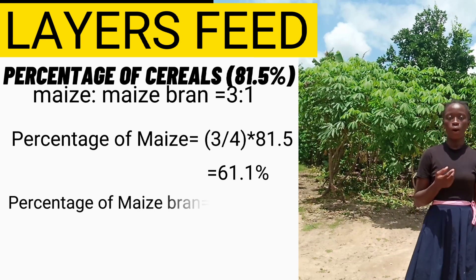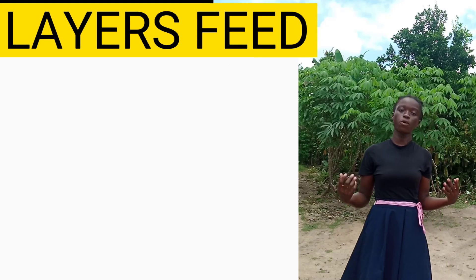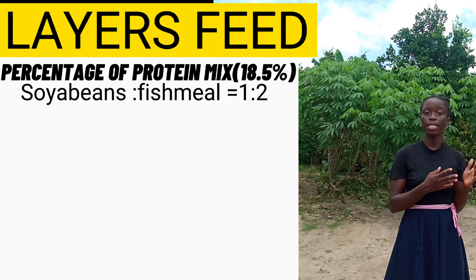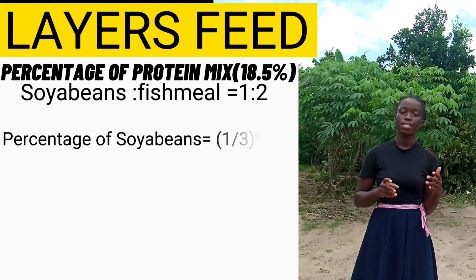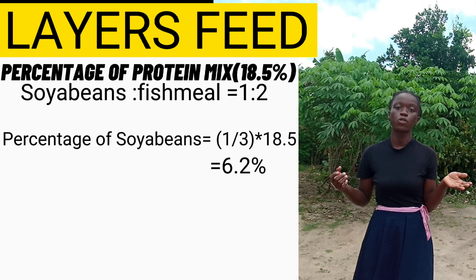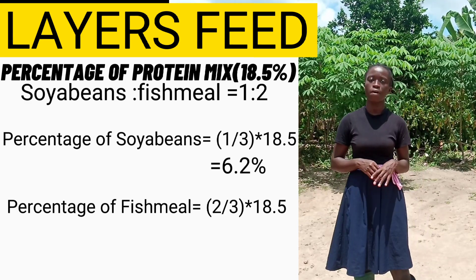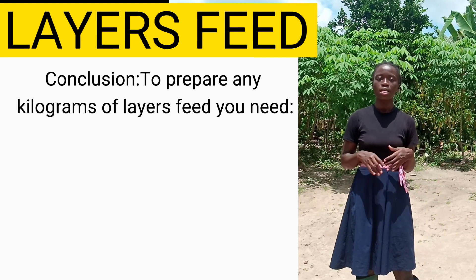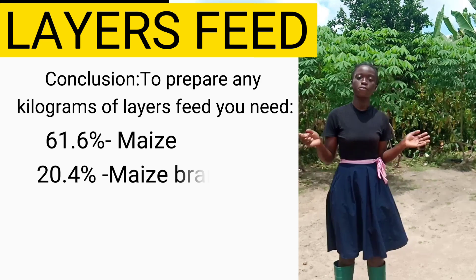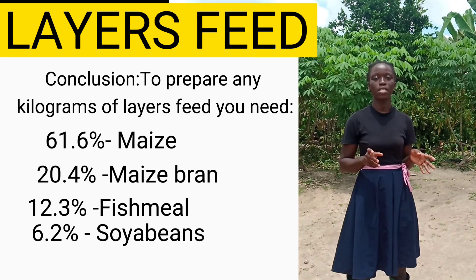For maize bran: 1/4 × 81.5% = 20.4%. The protein mix percentage is 18.5%. For soya beans: 1/3 × 18.5% = 6.2%, and for fish meal: 2/3 × 18.5% = 12.3%. This means that to prepare any kilogram of layer feed we need 61.1% maize, 20.4% maize bran, 12.3% fish meal, and 6.2% soya beans.